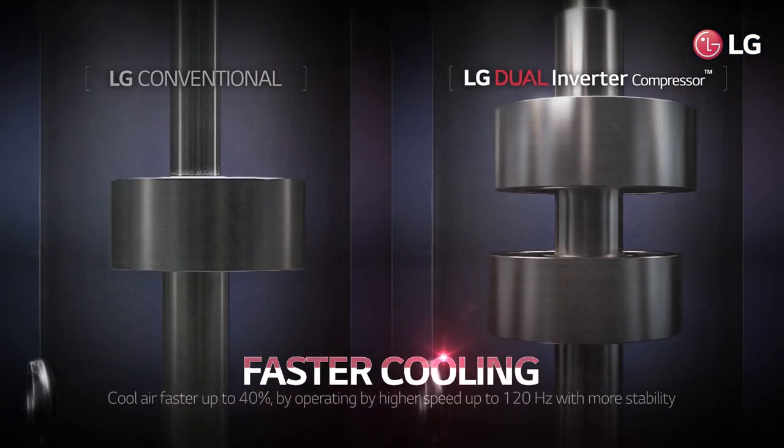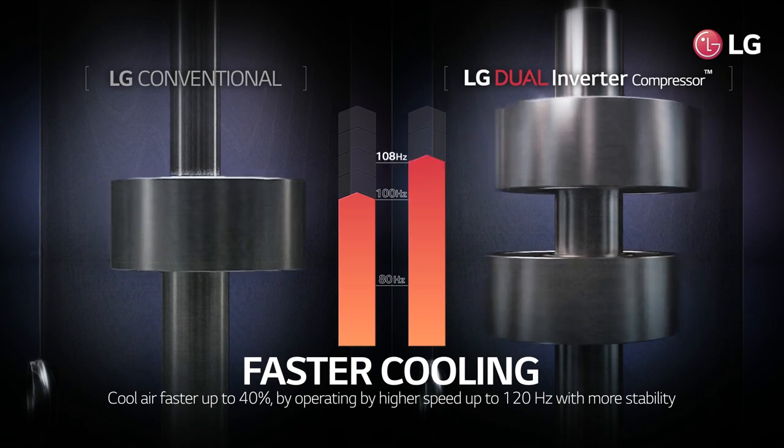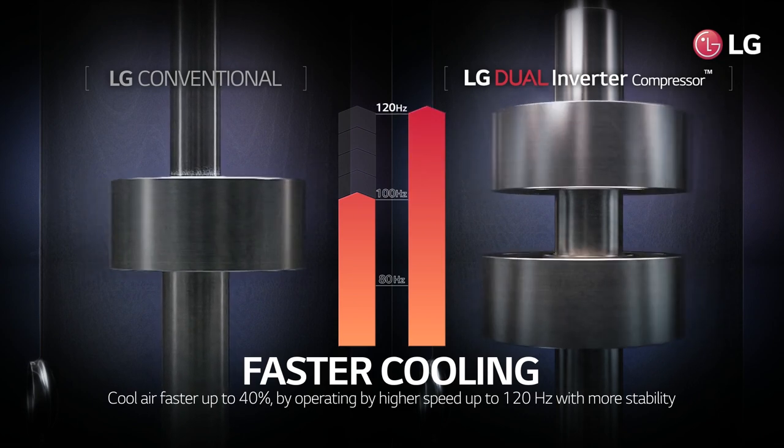LG dual inverter compressor cools air up to 40% faster by operating at speeds as high as 120 Hertz, with more stability compared to conventional models.